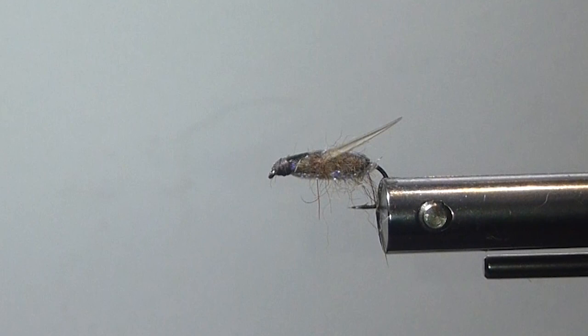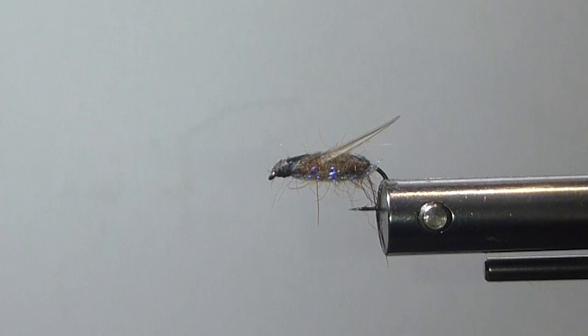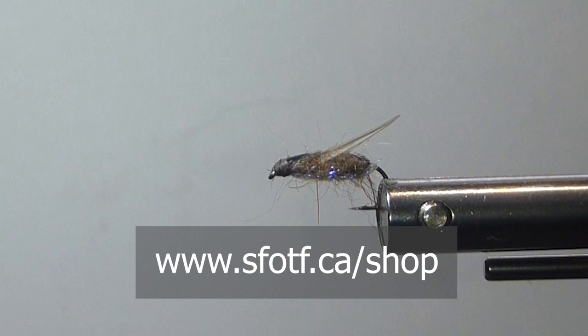When you're fishing water boatmen, you definitely just want a couple of quick hand twists and then a pause. The fish generally eat the fly on the pause, so it's really critical that you wait for that pause. This fly is really effective in the fall and early spring. When you see little rain droplets hitting the water but no clouds in the sky, that's water boatmen coming back into the lake — they're migrating back in. These water boatmen live in the lake all year round, and boy, those fish love eating them.